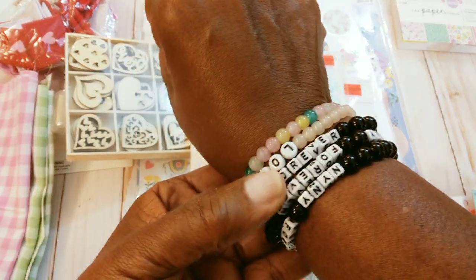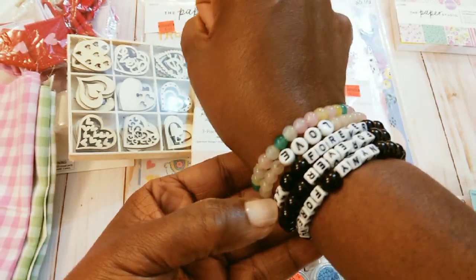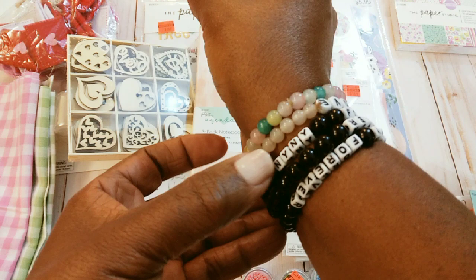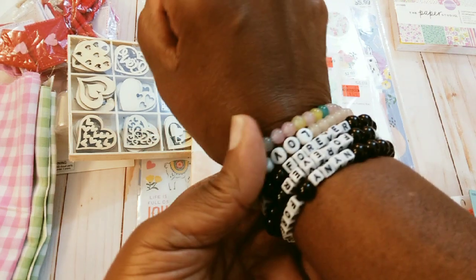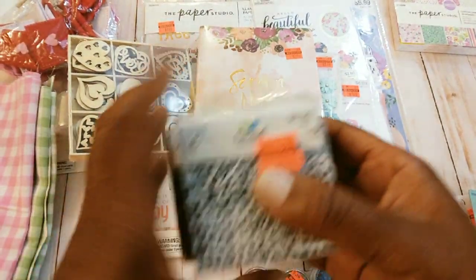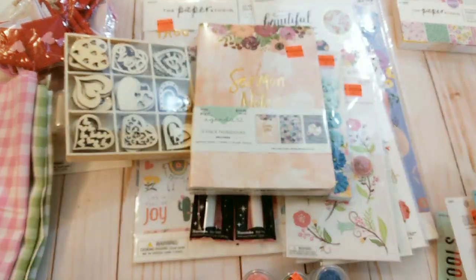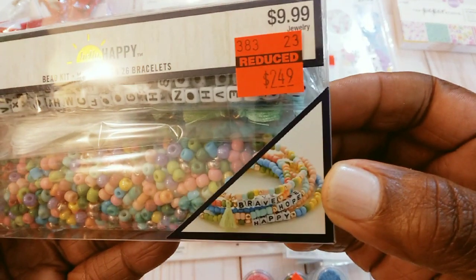I did a bunch of these for my little niece that passed in October. Back in October I made so many of these little bracelets to give out to everybody. So that's what I want to try to get my daughter to do — just make little bracelets in general. I also found this which had the elastic beads and the alphabets, and it was only $2.49.